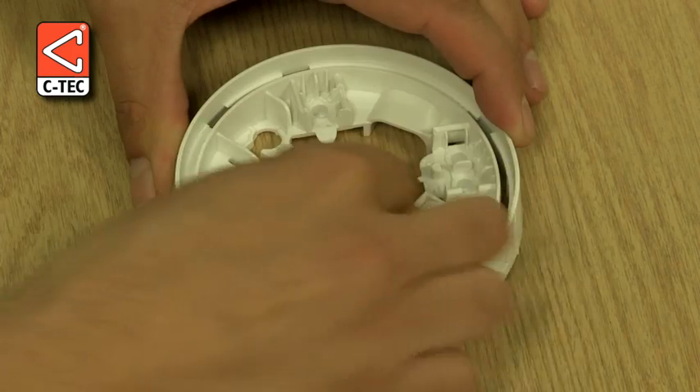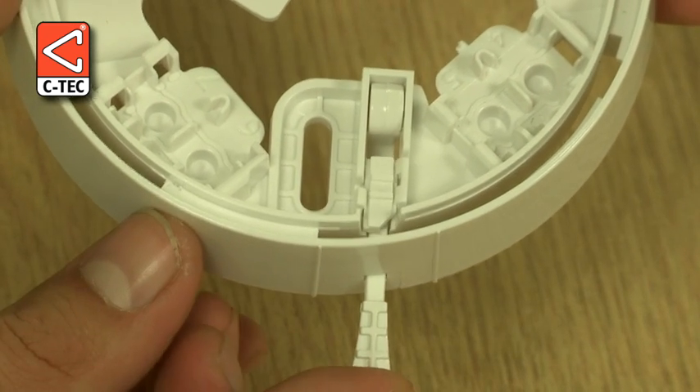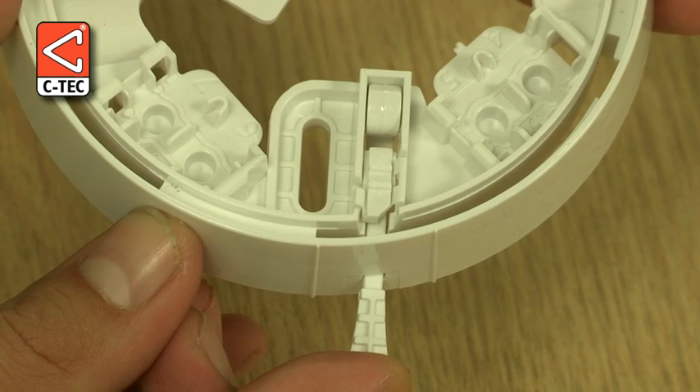Next, we remove the release key, and if we insert it through the slot on the side of the base, you can see how the locking mechanism works.